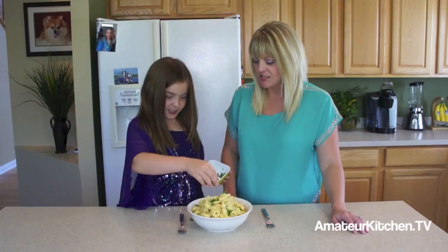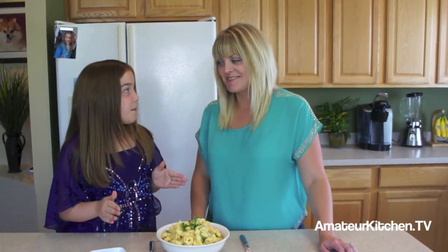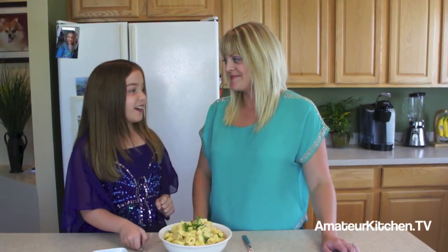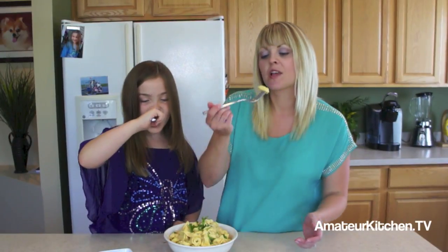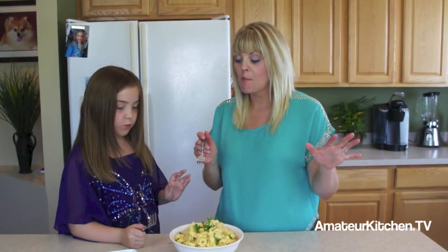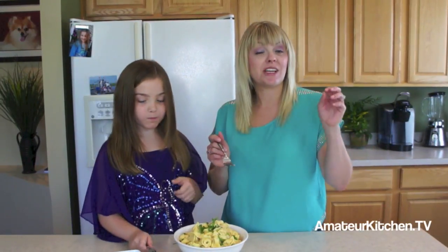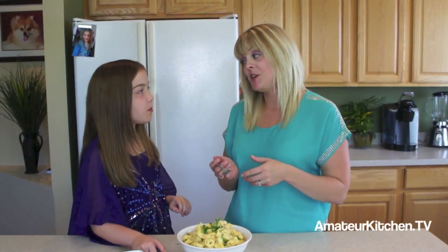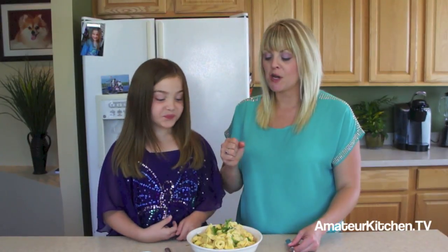It was fast, wasn't it? Very fast. Now all we have to do is try it. I'm excited to see what Maria thinks of this. It's so good! What do you think — you like it? I like it. It's a little bit of the pumpkin flavor — you probably can't even taste much of it. It's just a mild pumpkin flavor, it's so delicious. And the cheeses — you can taste the Gruyere and the Parmesan.